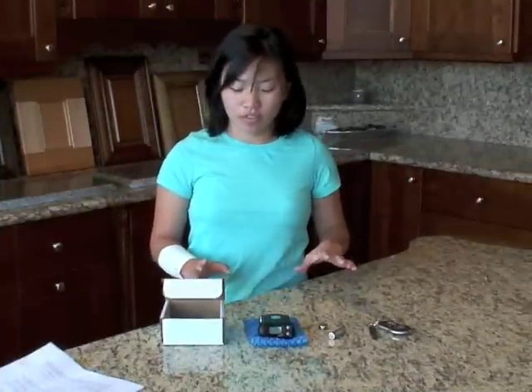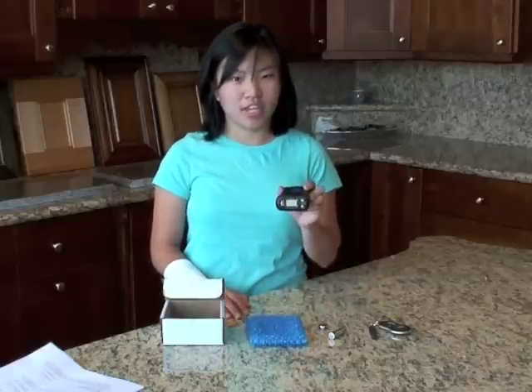We're here at ProStone in Winston-Salem, North Carolina, and they've been kind enough to let us shoot our training video here. We've already scanned all of their display stones, and we're happy to announce that all of them have come out safe. I'm Maggie from AirCheck, and today we're going to go over the PM1703 gamma detector.